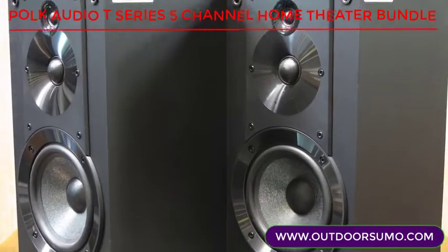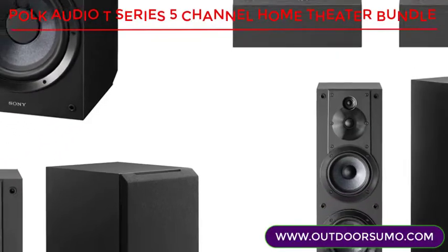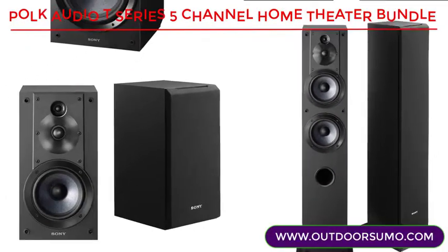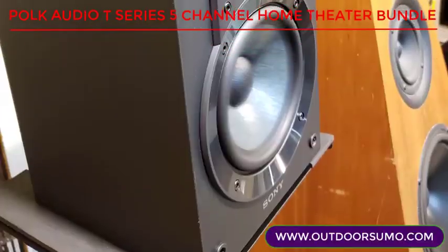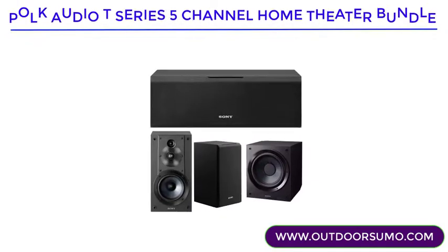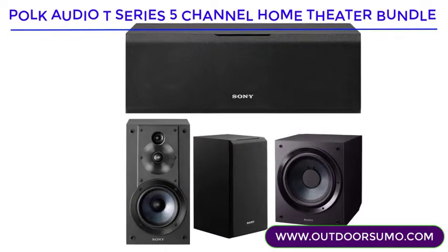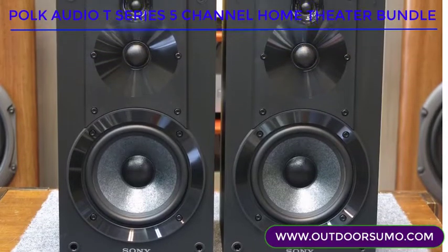This is a versatile speaker series that is capable of delivering an unprecedented and real audio experience. Its soundstage is amazingly expansive, inspiring the energy and passion in you in the best way possible. The Sony SSC-S5 is the kind of speaker that screams rich sound for a great price, making it the best bookshelf speaker under $200.